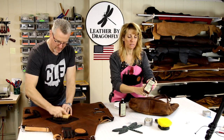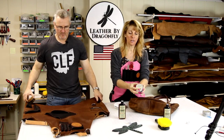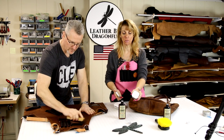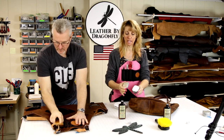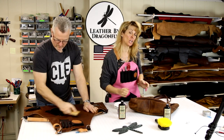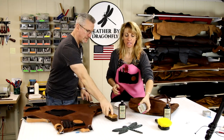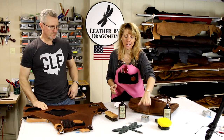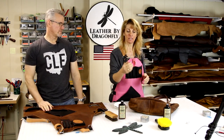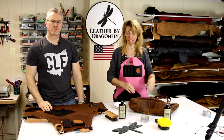We used the cleaner in the previous video — this one was the conditioner. We also carry a healing balm. It's thick, kind of like Vaseline. This is for a leather item that has not been conditioned in a long time — it's extra strength to bring it back to life a little bit quicker. That's not a maintaining conditioner; that's if you want to get it back up to speed, and then you maintain conditioning it.